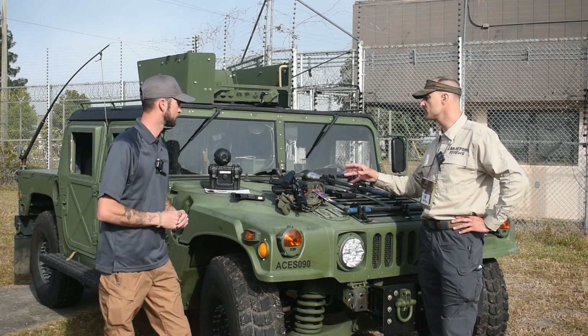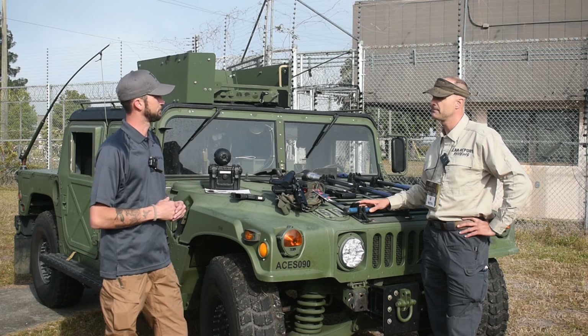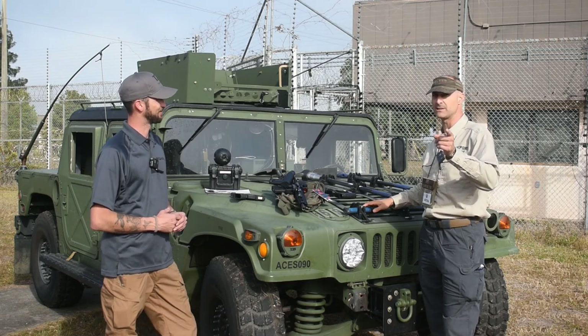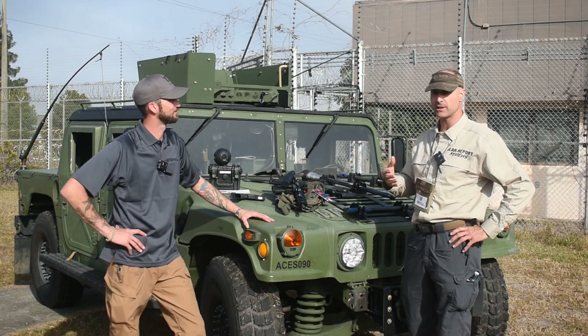Those are some neat products. If someone's interested in these, where can they find them? They can find them on the Texas Tactical website. Your hat says TXTactical — is it spelled out? It's TexasTactical.com. Go check them out. Lee, thanks so much for coming and showing us the products and telling people where they can find them.